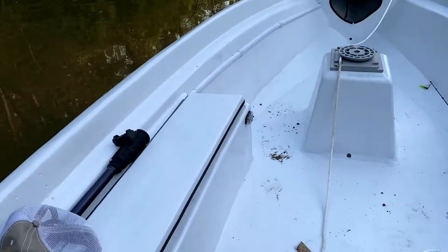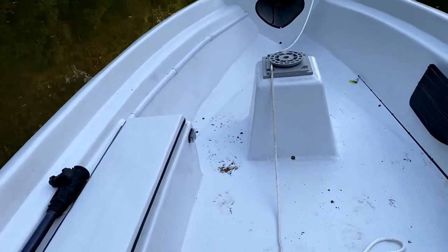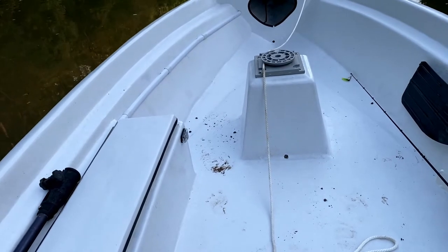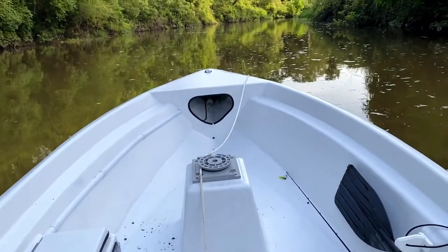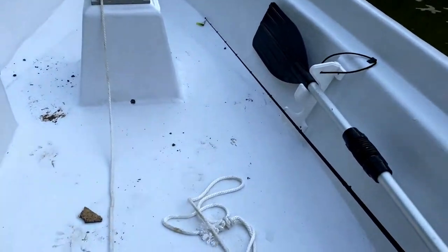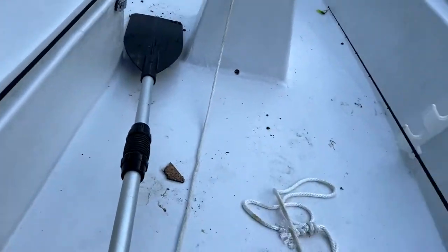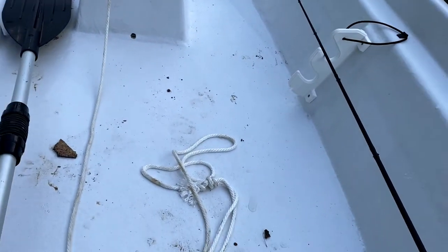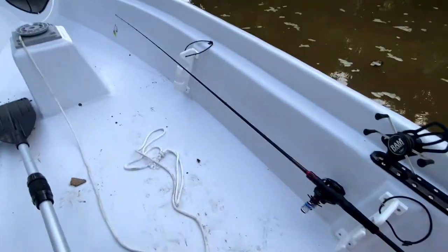These old seats that I'm using — the screws pulled through them. I need new seats, so I'm currently just balancing right now. I just wanted to give a quick talk-through, and I've got to be careful so I don't get off and fall off the seat.